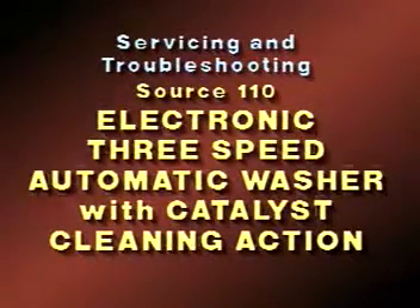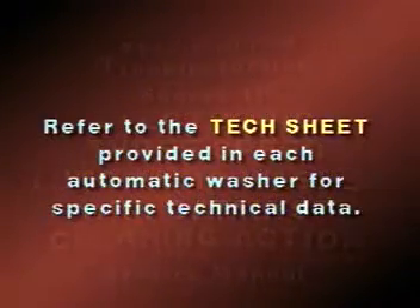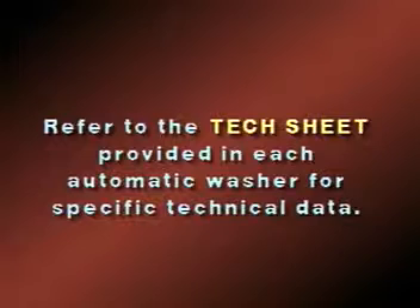This Take 5 presentation provides specific information on servicing and troubleshooting the Source 110 Electronic 3-Speed Automatic Washer with Catalyst Cleaning Action. A complete service manual is also available for these units, providing additional information not covered in this video. For specific technical information on the model being serviced, refer to the tech sheet found in the console area of each unit.